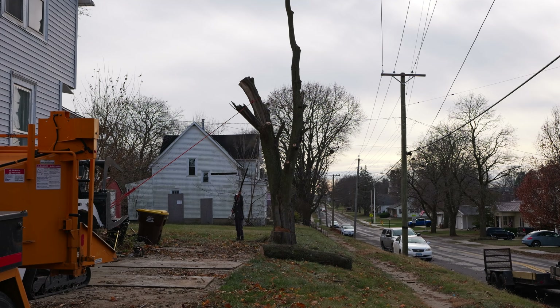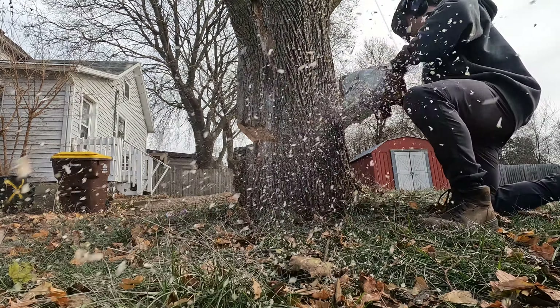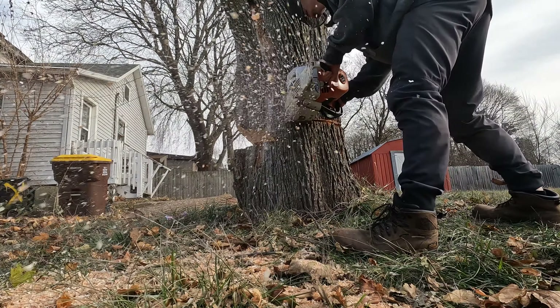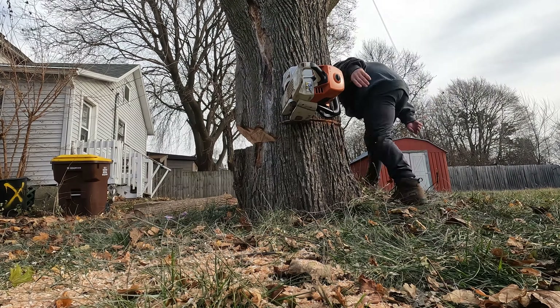We thought we had something to worry about with this little dogleg we cut off there, but it was so rotten. In the past, those branches that stick out towards the ground when you cut a tree down have been known to damage concrete and asphalt or leave giant holes in the yard. So we had to take the precaution, even though obviously in this case it wasn't necessary.